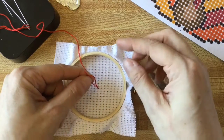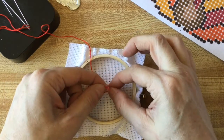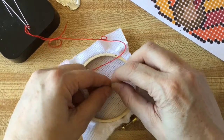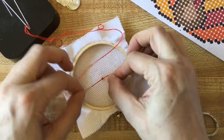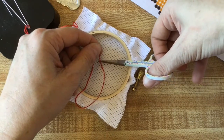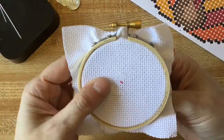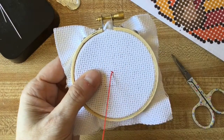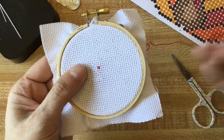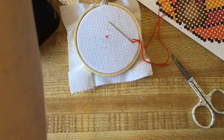But for this, we're just going to tie a simple double knot. There's one — two. I'm going to cut off the end of the tail as well. I'll finish this X by coming up down here. Now this project only has X's — cross stitch. There are a couple of other stitch types, but all we're doing today is X's.